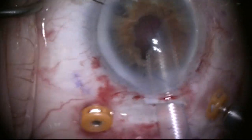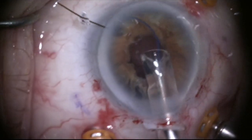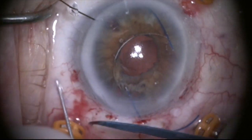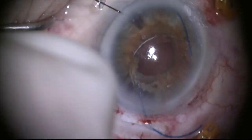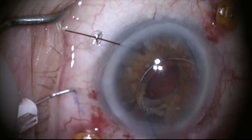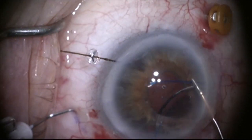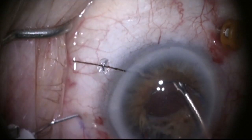Now we're going to inject a Zeiss 602 lens into the anterior chamber for Yamane intrascleral haptic fixation. The lens is placed into the anterior chamber, and I take a 30-gauge TSK wide-bore needle two millimeters closer to the limbus. With my left hand I make a tunnel and enter under the iris with the needle, then grab the haptic with the forceps and tuck it into the 30-gauge needle, which will secure that haptic.